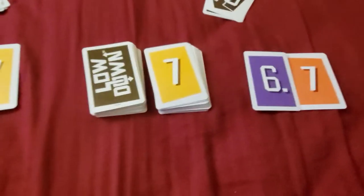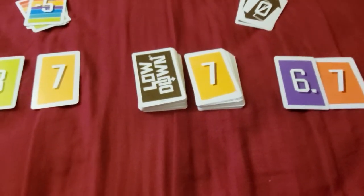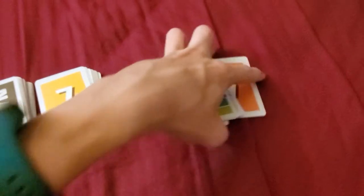When a player hits 50 points, whoever has the lowest score wins. I'm not gonna do another hand since I basically explained everything.